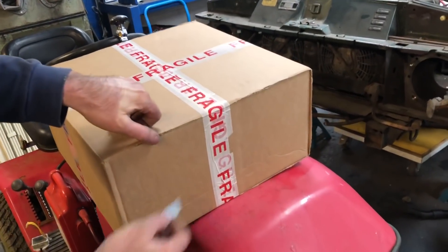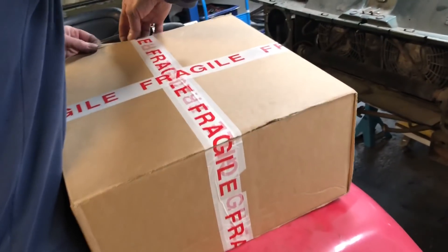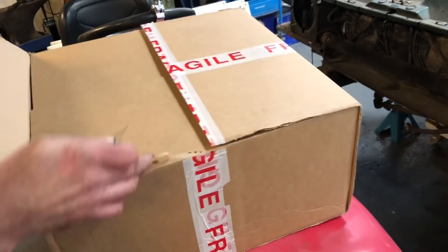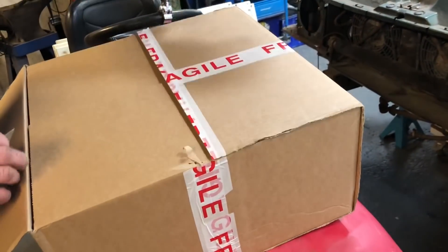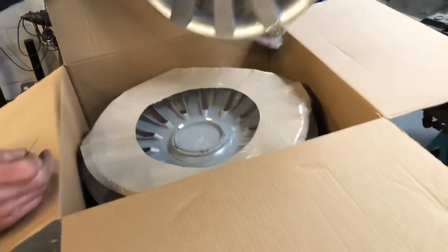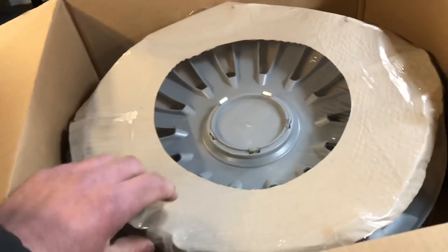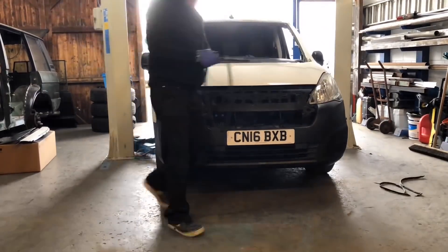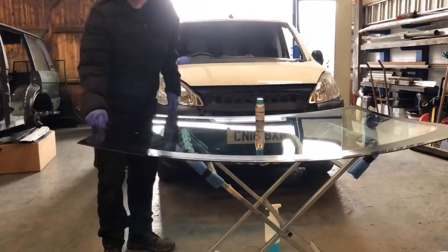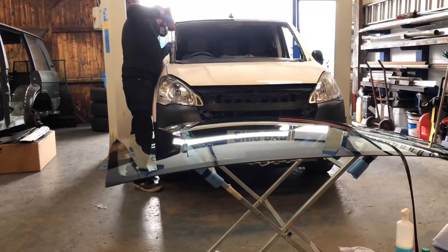We've just had an arrival — nice new set of wheel trims. We'll get them fitted straight away.